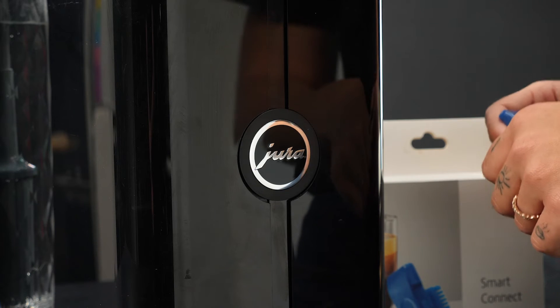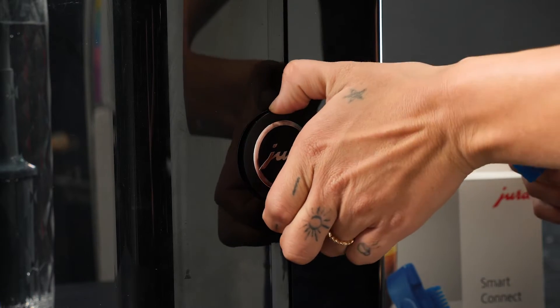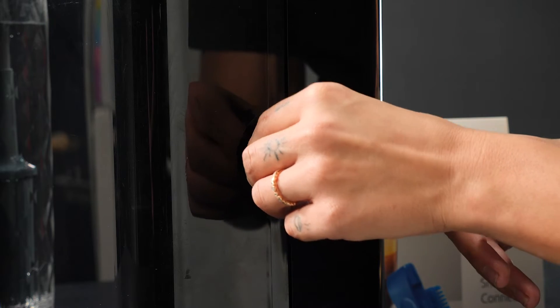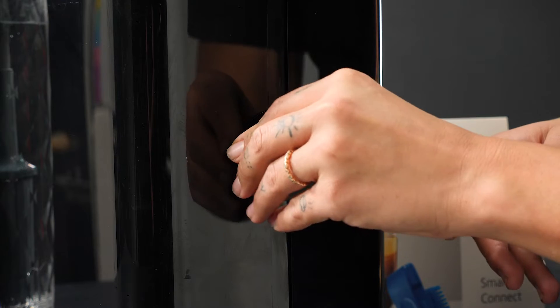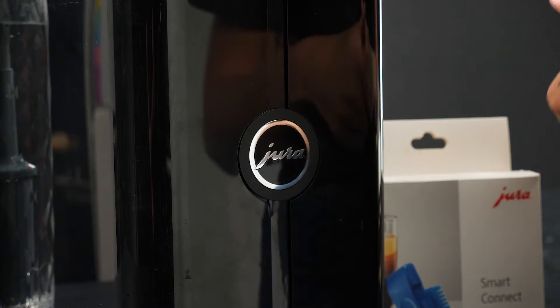Now let's install the Smart Connect. If we're at the back of the machine, you can pull the Jura logo right off, and you can put your Smart Connect in right here, and that'll connect. You can put your logo back on, and we can go to our app to connect it there.